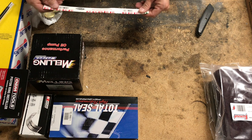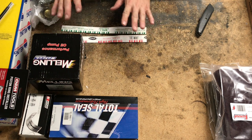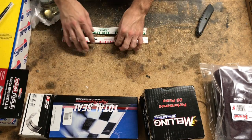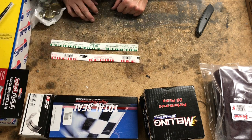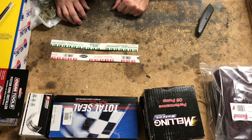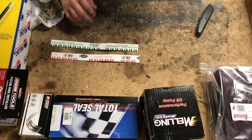Got a good old Plastigage — I've got the red and the green. I am not going to be using Plastigage primarily when assembling this engine. I will also be checking clearances with a bore indicator and a micrometer on the crank. This is just to double-check the readings I'm getting and make sure everything is correct.